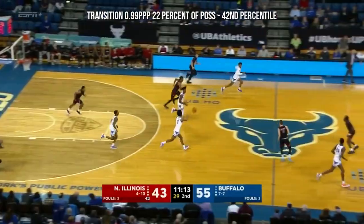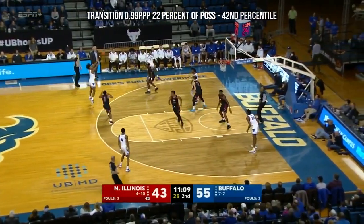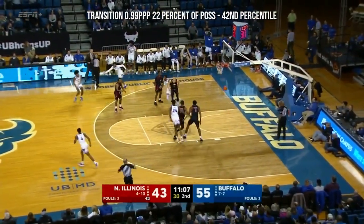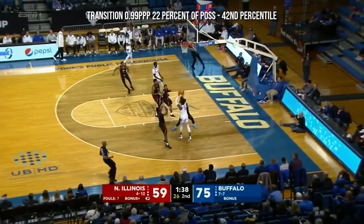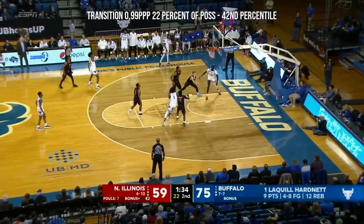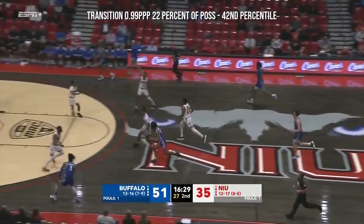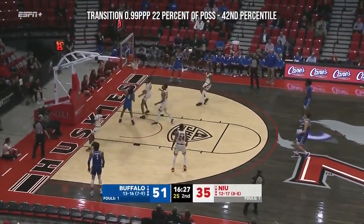Scorers know how to score — always, no matter what level. Curtis Jones is a scorer and he knows how to get good looks. Back on the Bulls on the break and control. Blocker gets it to Curtis Jones — three, got it! He wants it. Laquil wants it instead, he'll dish it out, move it around.